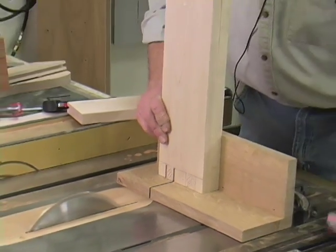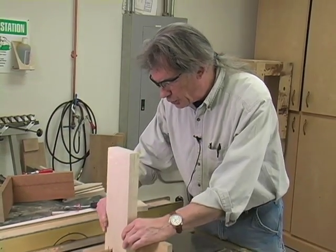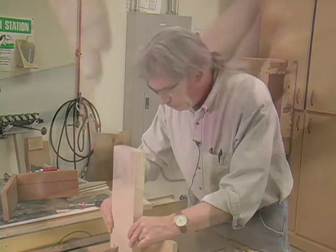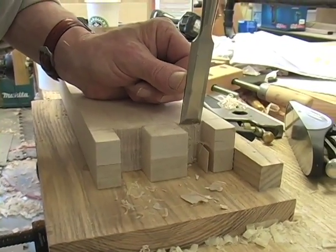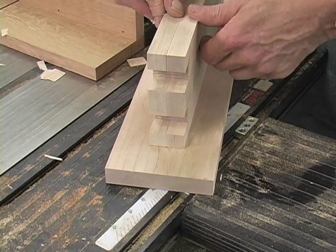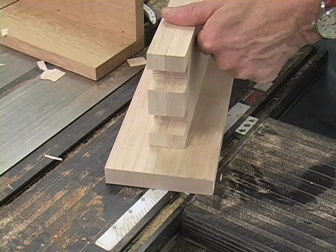After I've got the edge cuts made, I can just waste away the material in between. I've got both of the sides stuck together with a piece of double-sided tape and I cut the sides both at one time.